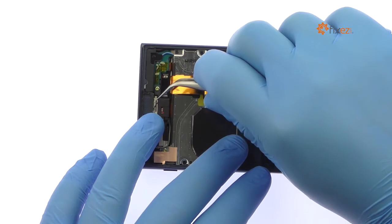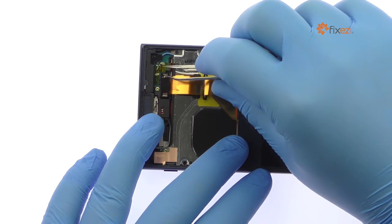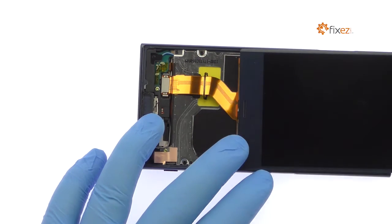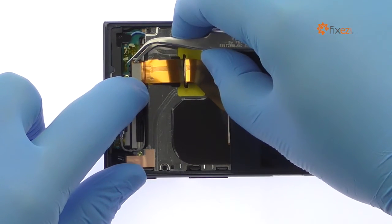Remove the bracket that covers the display cable, detach the cable, and decouple the Sony Xperia XE screen from the phone.